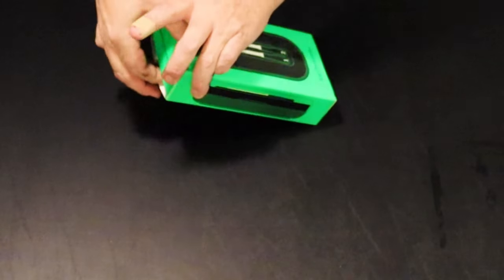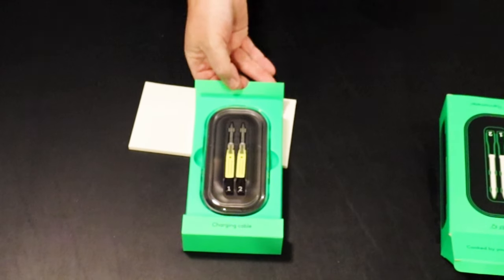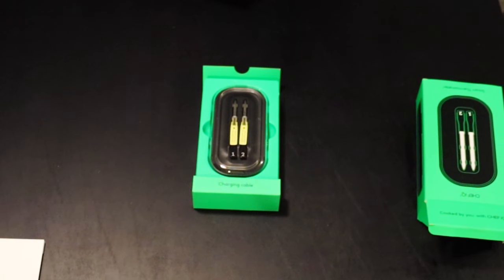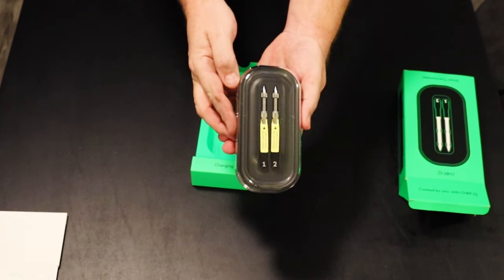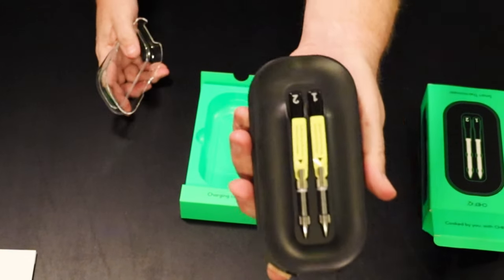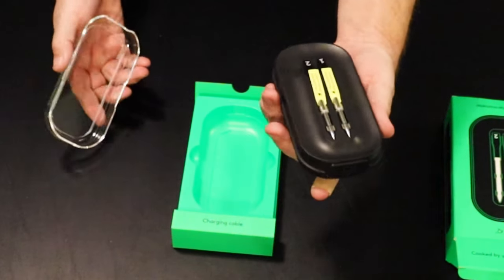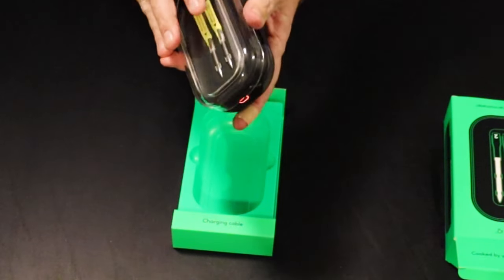I've had other thermometers that were wired, but I want to be able to put something inside my air fryer without running the cord out of it. You can see it comes in a nice little carrying case, and I got the one with two probes in it. That's a really nice case. You can see what the probes look like. Now I'm going to get this thing going and see how it starts out. Not a lot to it — pretty straightforward. Got a little cover for the case here.